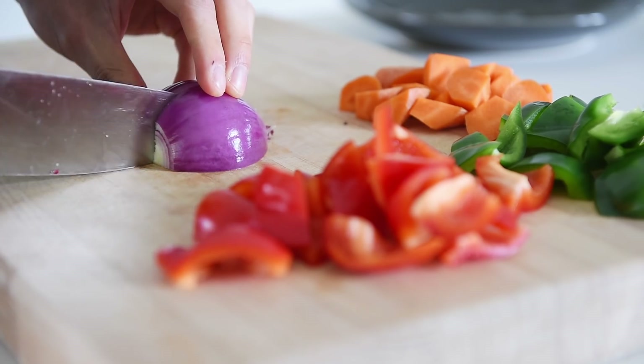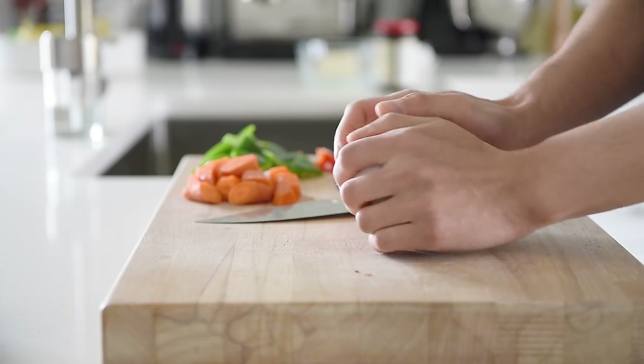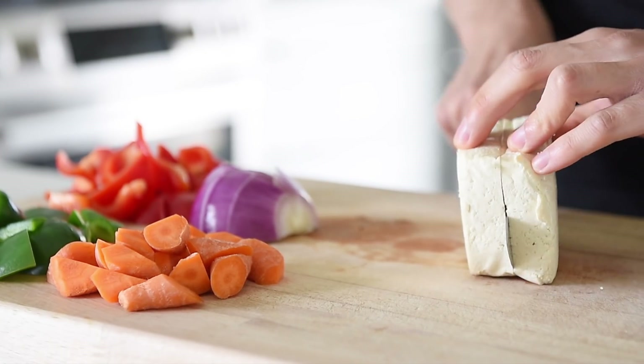Half a red onion. Pat dry 200g of extra firm tofu. Slice the tofu into bite-size cubes.